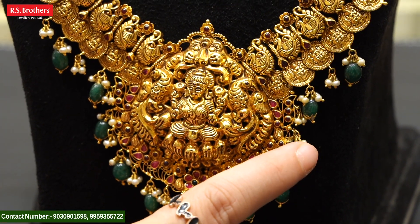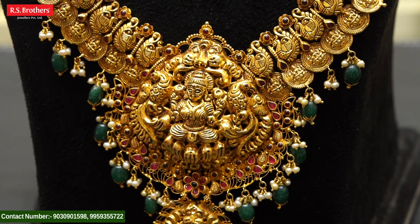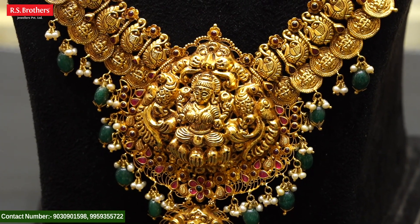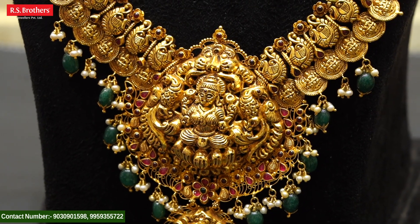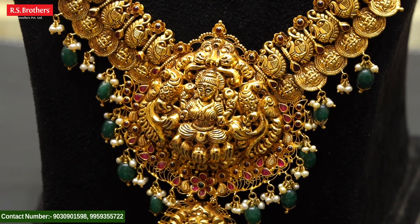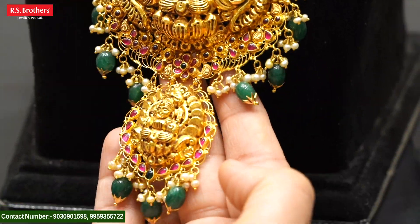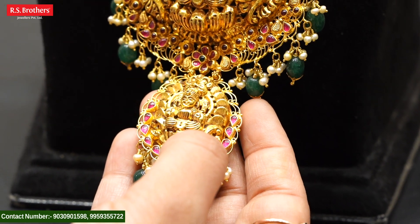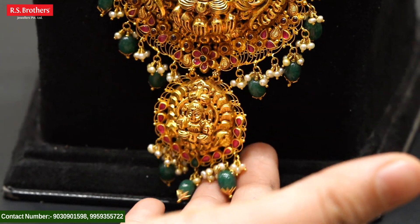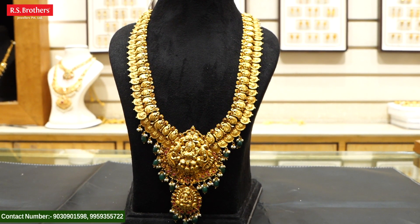We can also hang the emeralds. This is how we do a large number of emeralds. We have a large number of emeralds and we have to concentrate on the emeralds. We also have a lot of ruby combinations and south sea pearl combinations. This Haaram is 81 grams.